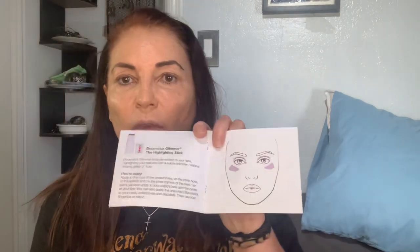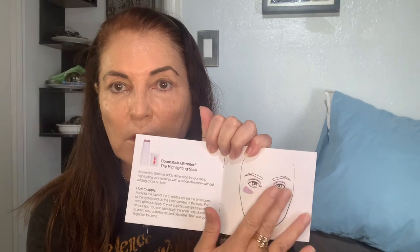Now here's your highlighting stick, and this is what I'm excited about. You can use it as eye shadow. And right here, if you bring it down too far, it shows up when you're doing videos or photos. So you want to start about right here and go up. I'm going to try it there. So it's three sticks, and they last about six to eight months.